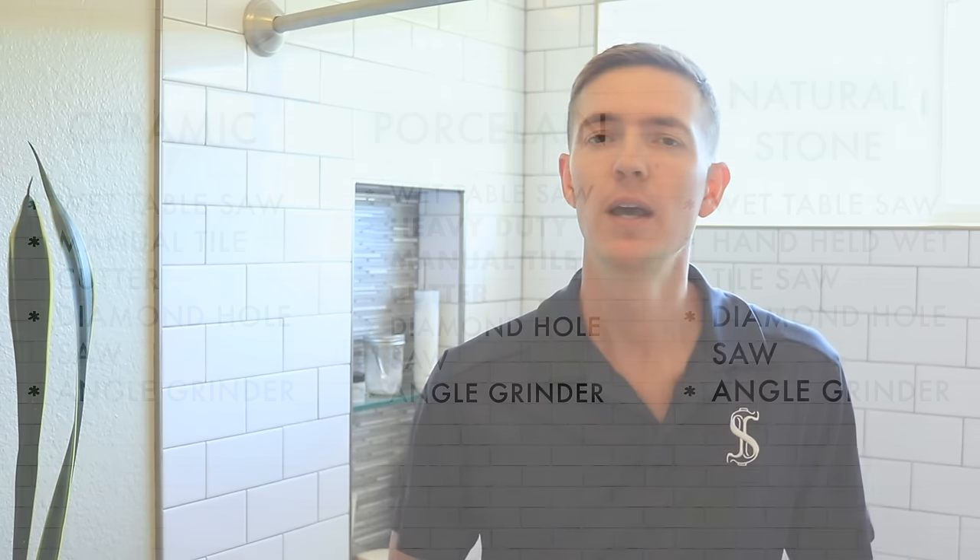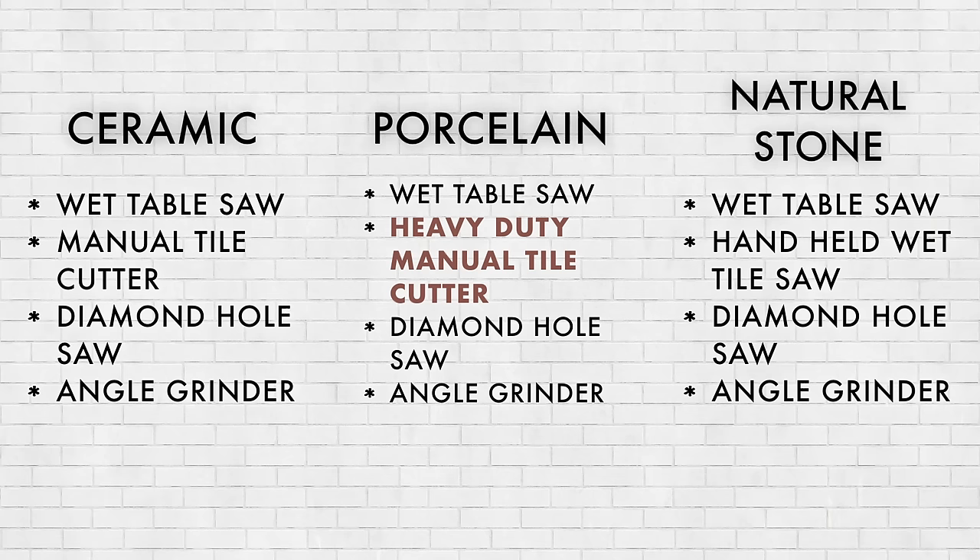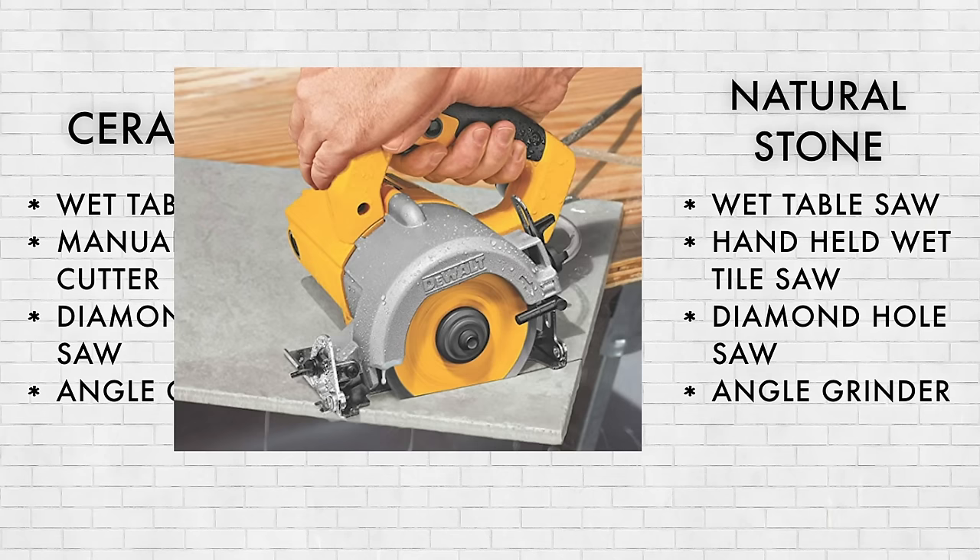If you're going to be using natural stone tile like granite or marble, then a wet saw will be absolutely essential, and you'll also want a handheld wet tile saw for those detailed cuts. An angle grinder will also work for detailed cuts, but having a wet saw will make things go faster and it will eliminate the dust.